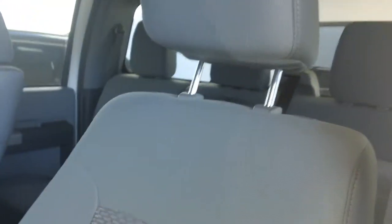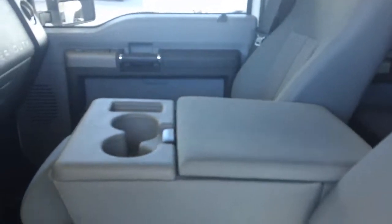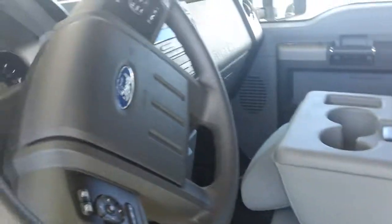Now I know you have some questions about the interior. You wanted to know if it was leather — it's not leather, it is cloth interior. And it does have the bench seats in the front. Let's go ahead and climb inside.